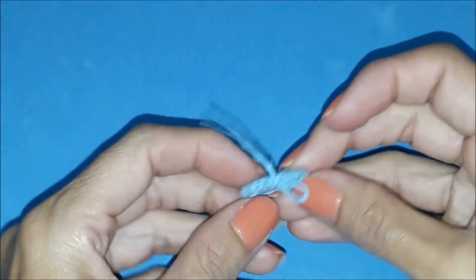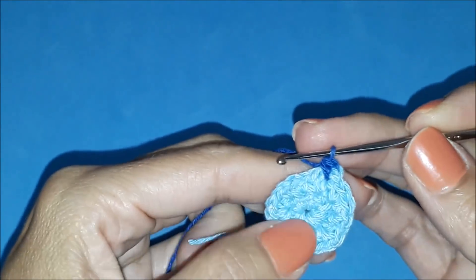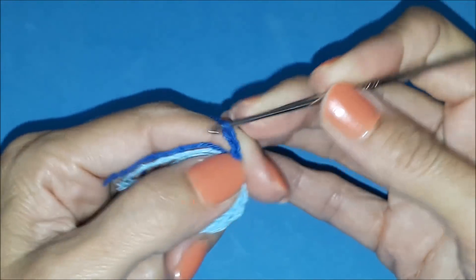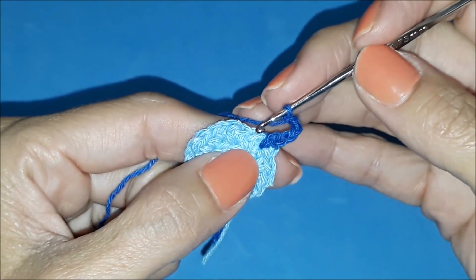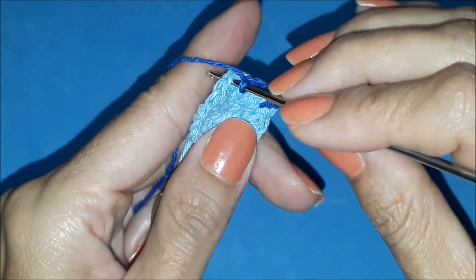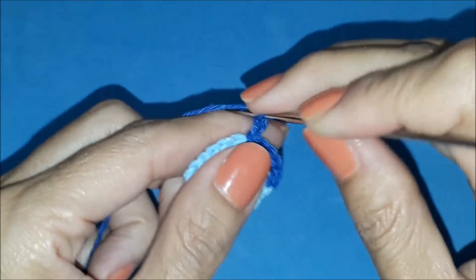I'll cut the yarn because I'm going to change color. Now I'll attach the next color. I passed it through the little hole and will secure it with a single crochet. I already have the first little stitch — I'll make one more: two, three, four chains, for a total of five chains counting the first stitch below. I'll count here: one, two, three, four base stitches. On the fourth, I insert the needle, yarn over from behind, pull through, and pass through my stitch with the new color. Let's make five more chains.